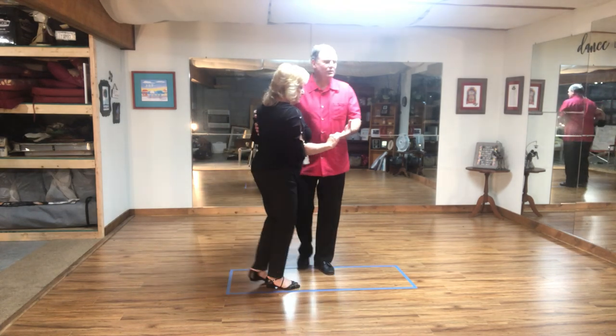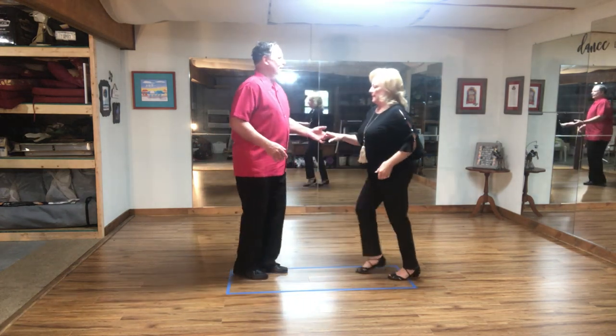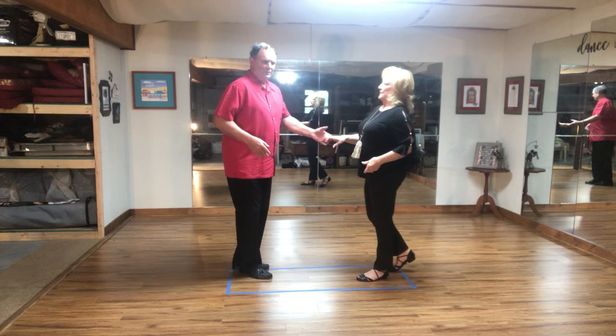It's one touch, three and four, five, six — leader out, two, three and four, five, six.